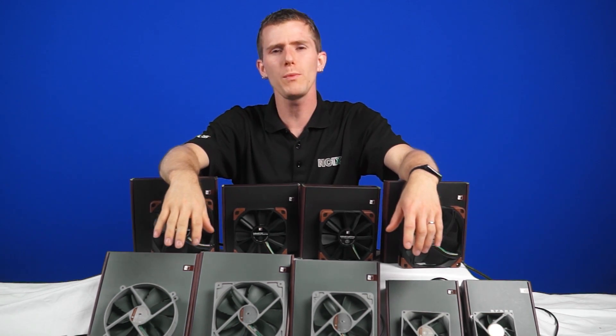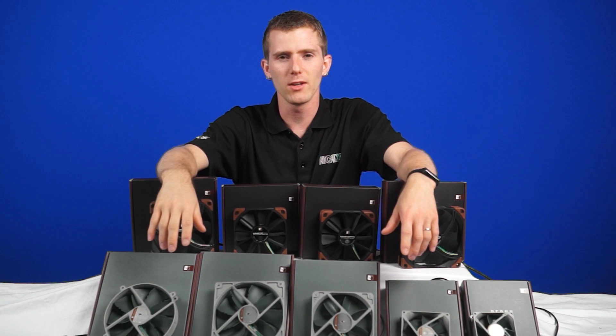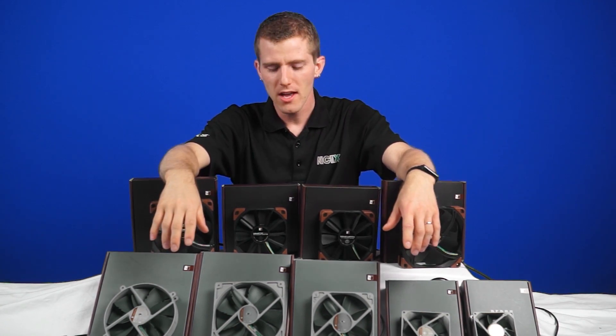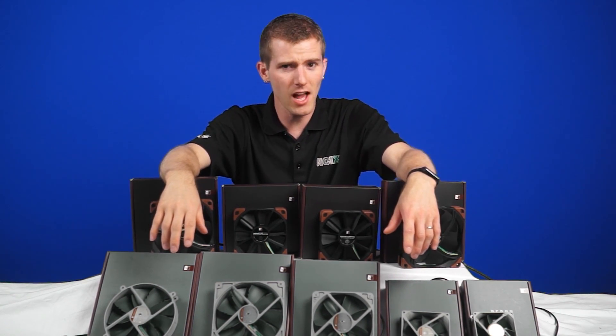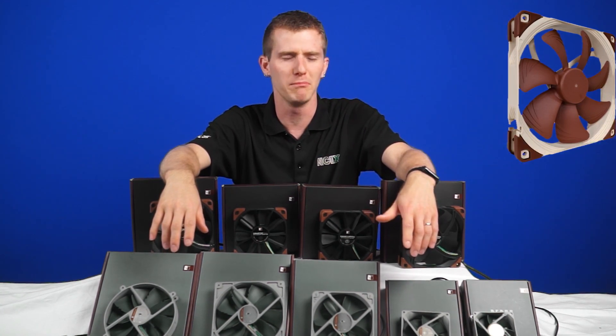We all know Noctua fans are awesome, but what we don't all necessarily know — especially if you don't watch my channel, where I've covered this weeks ago — is that now they're available in colors other than poop brown and unpleasant beige.